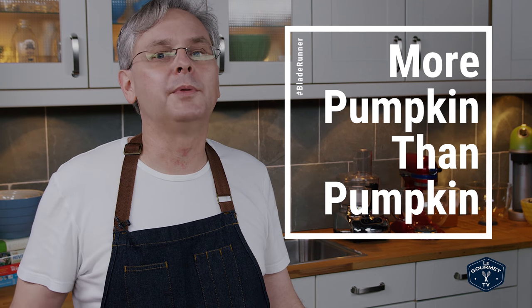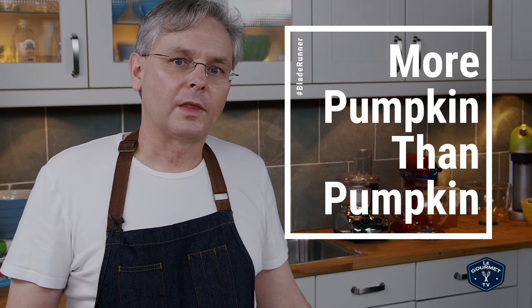If you're going to use this in a pie — which would make a fantastic pumpkin pie, it would out-pumpkin pumpkin — just leave the salt and pepper out. It is really sweet.